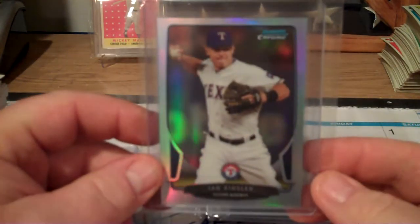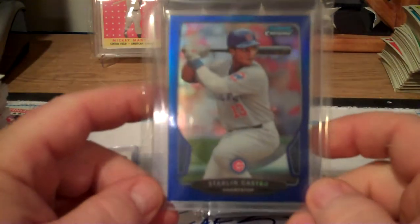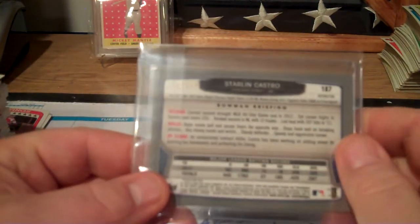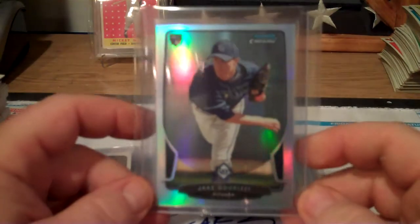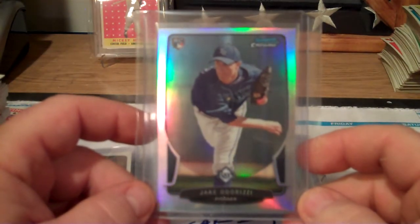Ian Kinsler refractor. Starlin Castro blue refractor, numbered to 250 - this might have to find its way into a Christmas package going to Chicago.